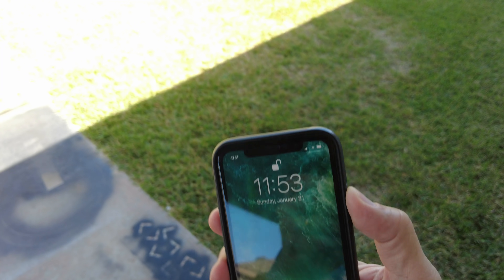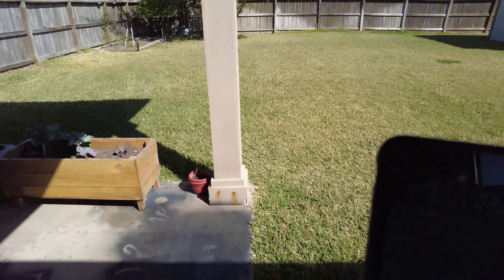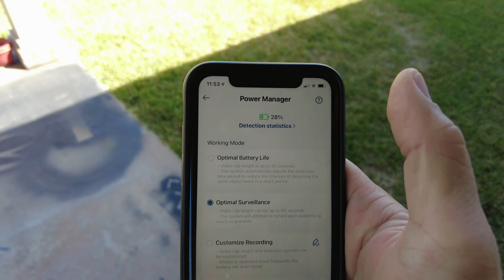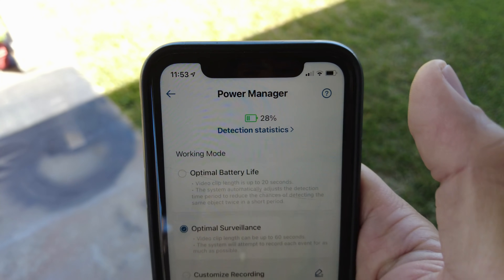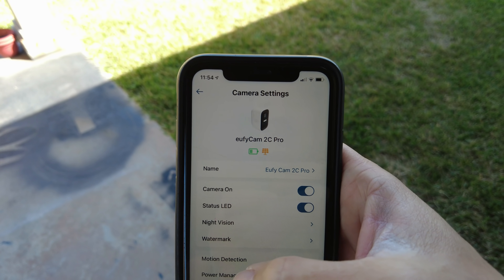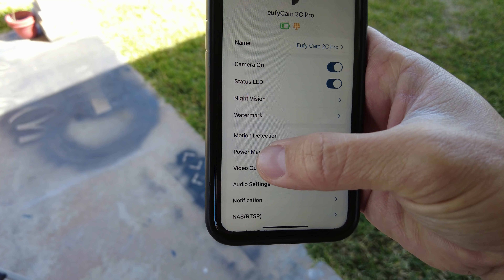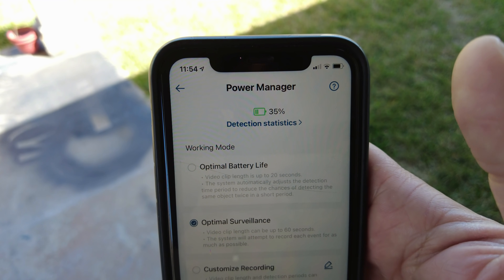It's 11:53, about three hours in, with full sunshine on the solar panel. About an hour ago it was at 28%. The settings app doesn't automatically refresh, so you need to exit and re-enter the settings to see the updated percentage. After doing that, it now shows 35% — three hours in from 18% when we first started.